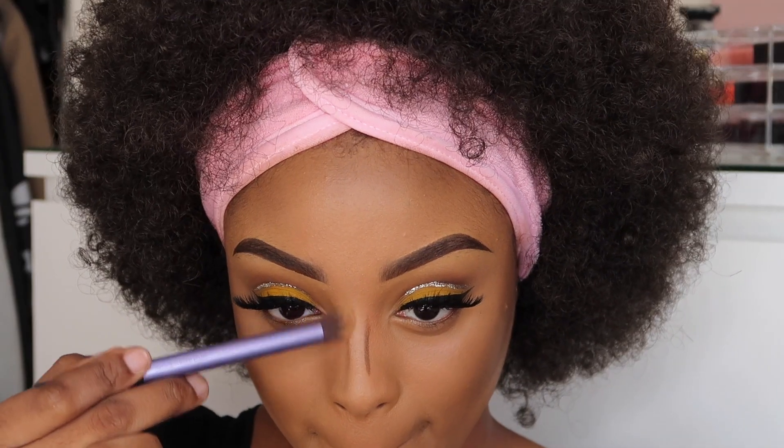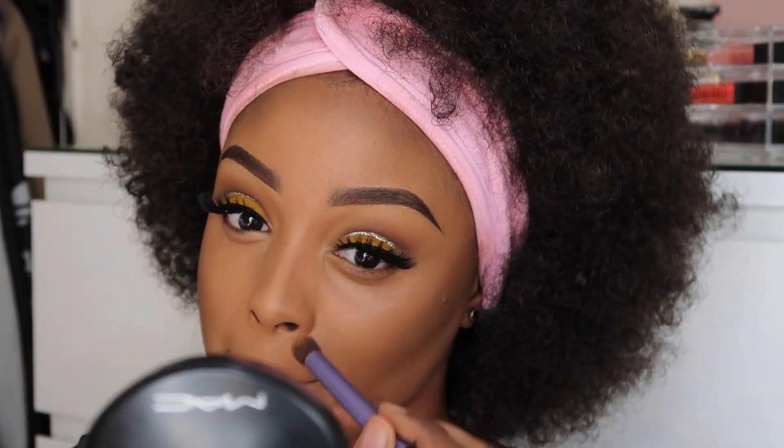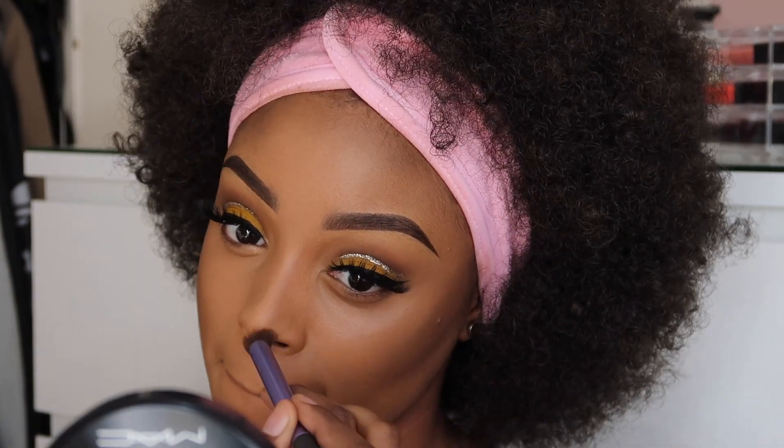To blend the contour on my nose, I'm going to use the Eyebrow Deluxe Brush from Real Techniques, just because it's a smaller brush and it can really get in there properly.